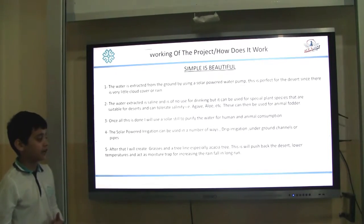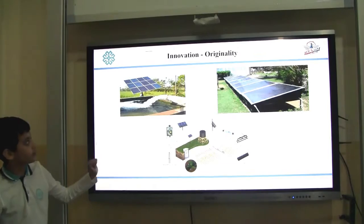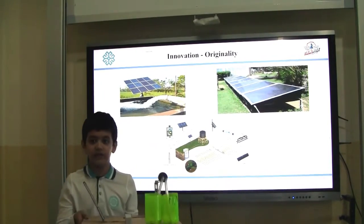After that, I will create a grassland and a treeline, especially using trees that can survive with less water. Now let me explain a little bit about how my system works.